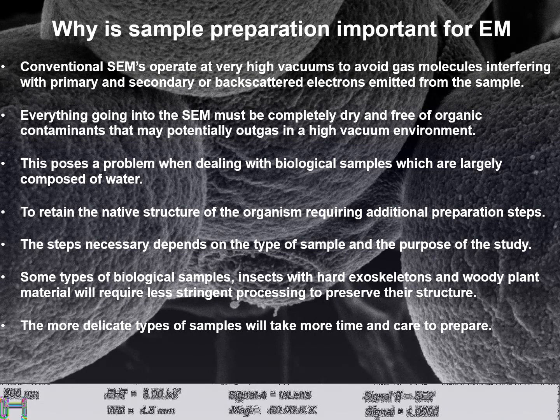These steps are necessary depending on the type of sample and the purpose of the study. Some types of biological samples, for instance insects with hard exoskeletons and woody plant material, will require less stringent processing to preserve their structure, whereas the more delicate types of samples will take more time and care to prepare.